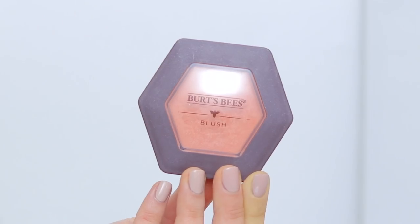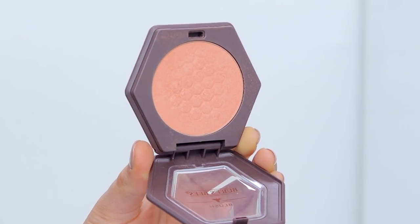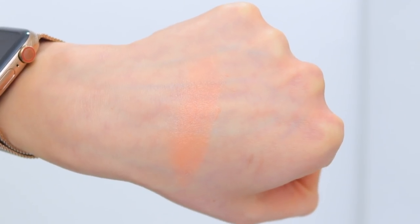Moving right along to the blush, which has the same packaging as the powder except it's a little smaller and does not have a mirror — just the actual blush on the inside. This is $10, so a lot cheaper than the foundation. It comes in three colors and my color is called Bare Peach. It is 100% natural — lightweight mineral makeup that applies and blends easily and evenly to enhance your cheeks' natural glow. If you look in the pan you're like 'what glow?' — but when you apply it on your cheeks, you'll see. Let me show you.